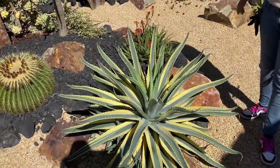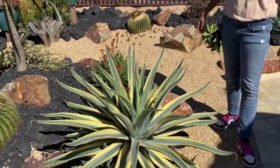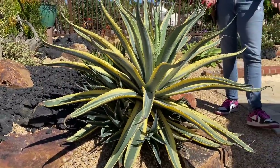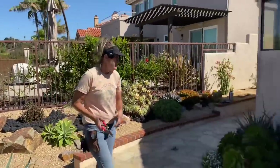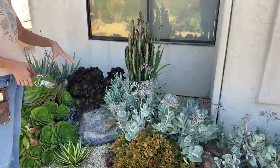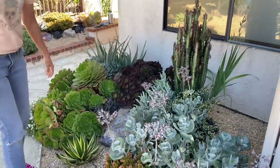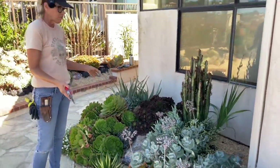This variegated agave — looks like a Desmediana hybrid — is pupping, pupping, pupping, pupping, pupping! So we are going to put a shovel under that. Our client's daughter is really excited to have the pups, so we will harvest those for her. The cotyledons aren't the happiest in here — I am going to treat them today with some insecticidal soap and cut off all of the spent blooms. We'll see how it goes.